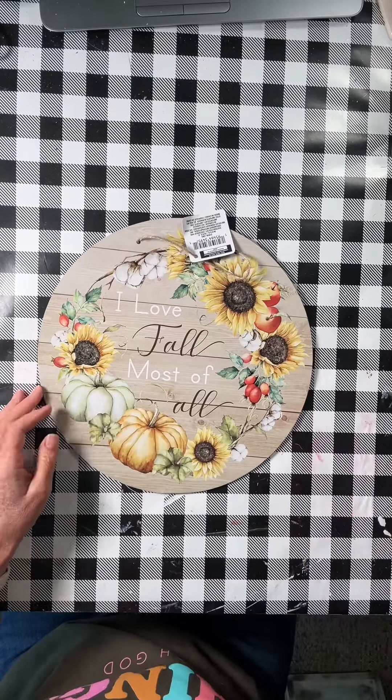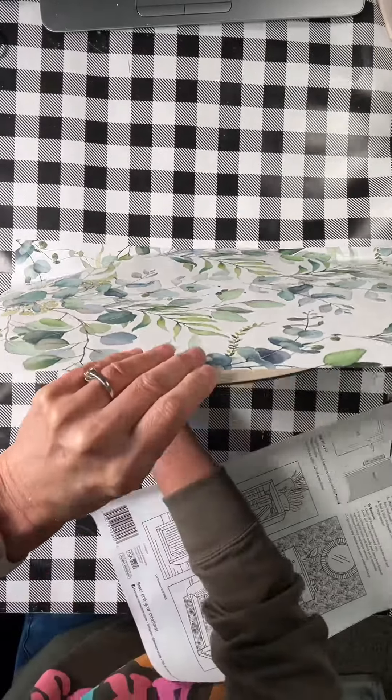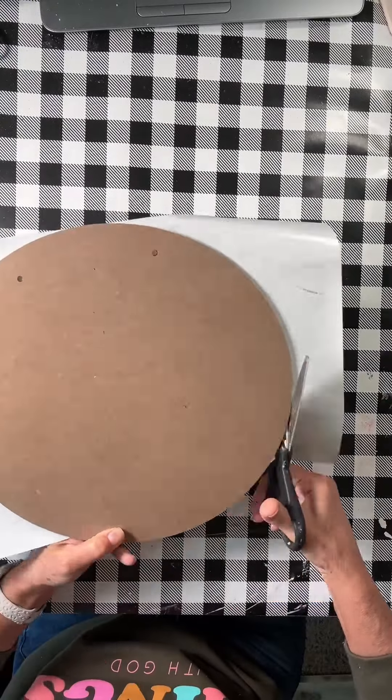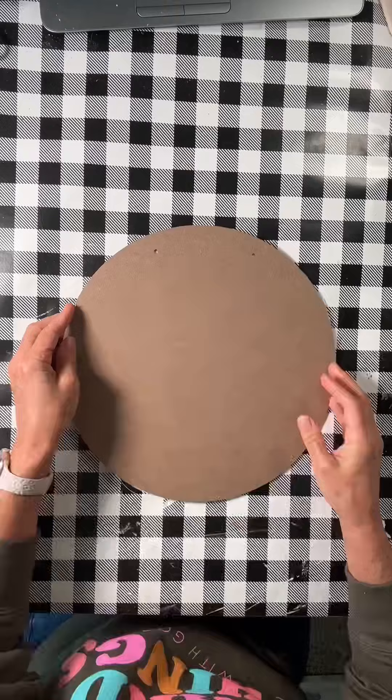Hi everybody! I'm going to take this Dollar Tree sign and cover up the back, which is actually the front, with some Dollar Tree peel-and-stick wallpaper. It's stuck to my table. I love doing this approach because it's so easy to do and it looks really nice to just finish off the back of your product.